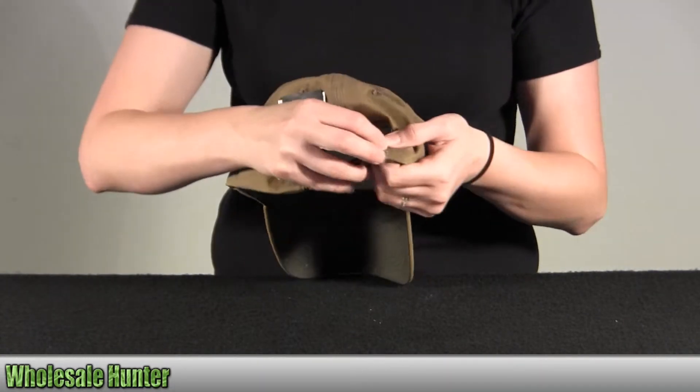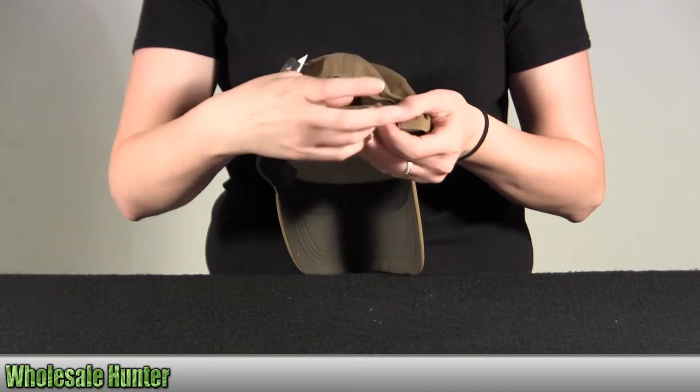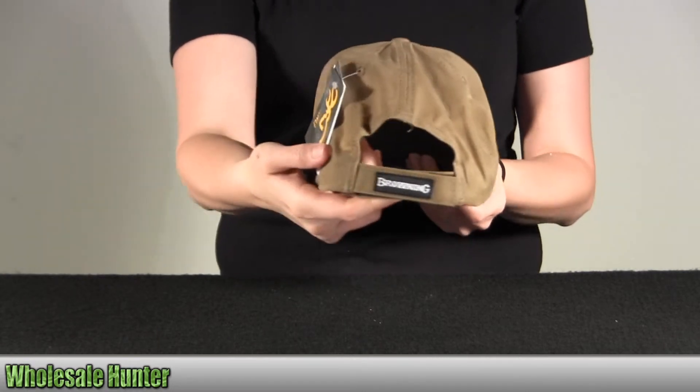It has the Velcro straps in the back. This is the Browning logo right there.